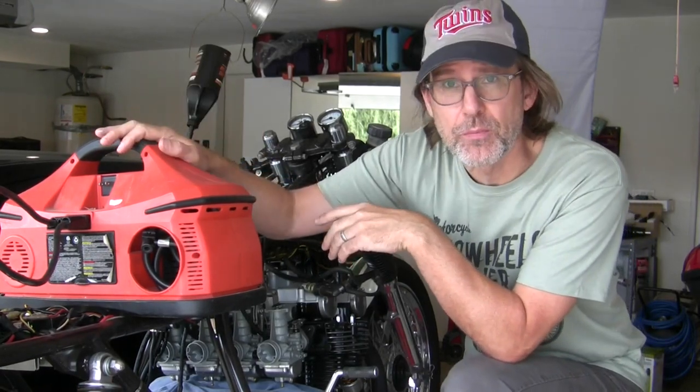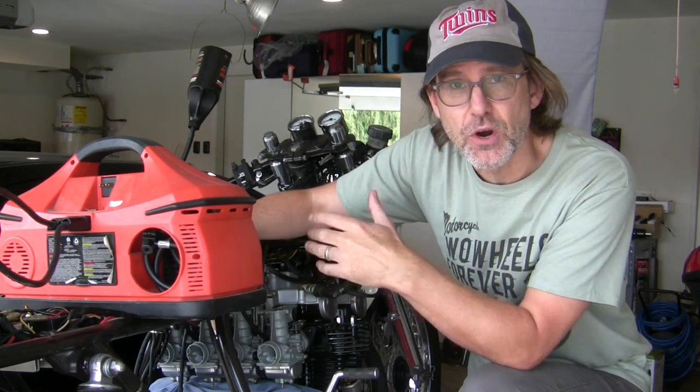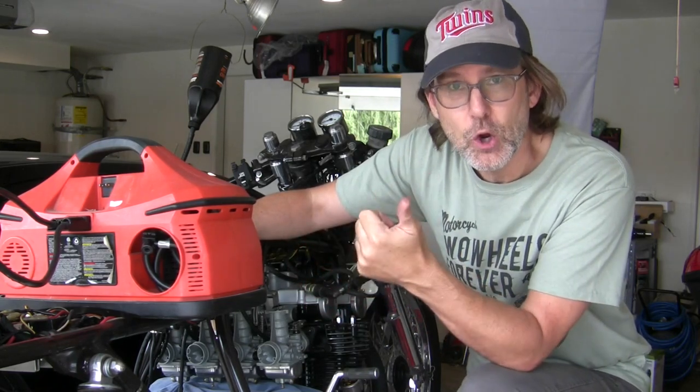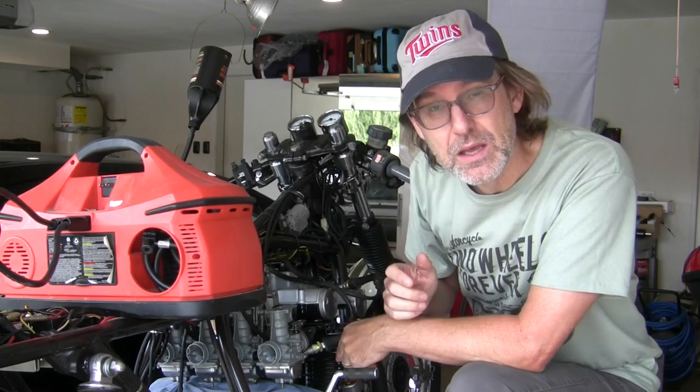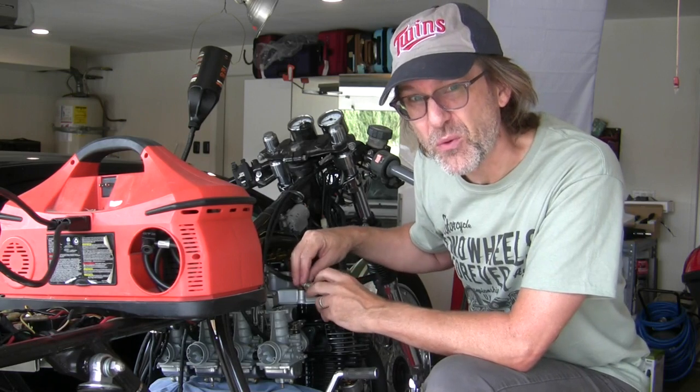I've put a jumper battery onto my smallish battery because I'll be turning this over quite a bit. What are the four things we need for an engine to start? Air, fuel, compression, and spark. You could also say spark gets subdivided into timing, because it really doesn't matter if you have spark if it's coming at the wrong time.